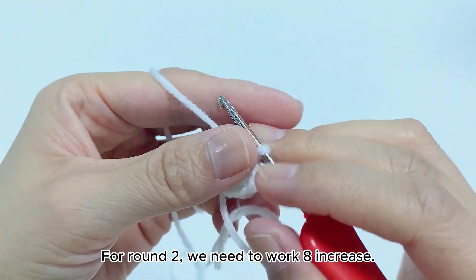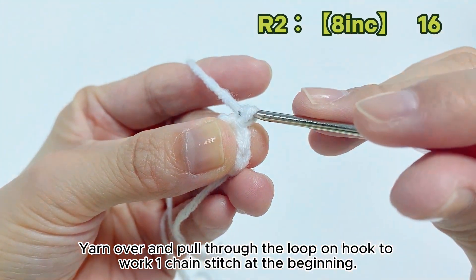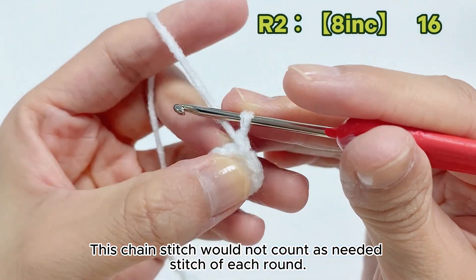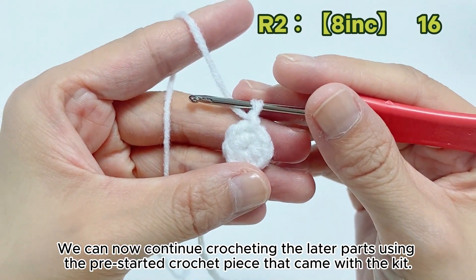For round 2, we need to work 8 increases. Yarn over and pull through the loop on hook to work 1 chain stitch at the beginning. This chain stitch would not count as the needed stitch of each round. We can now continue crocheting the later parts using the pre-started crochet piece that came with the kit.